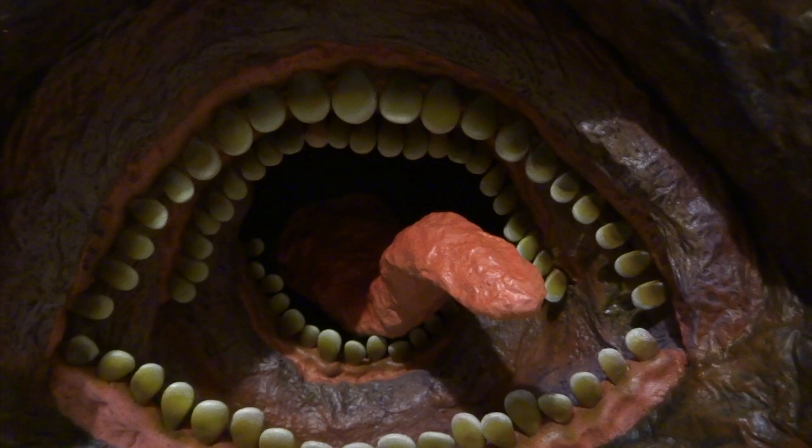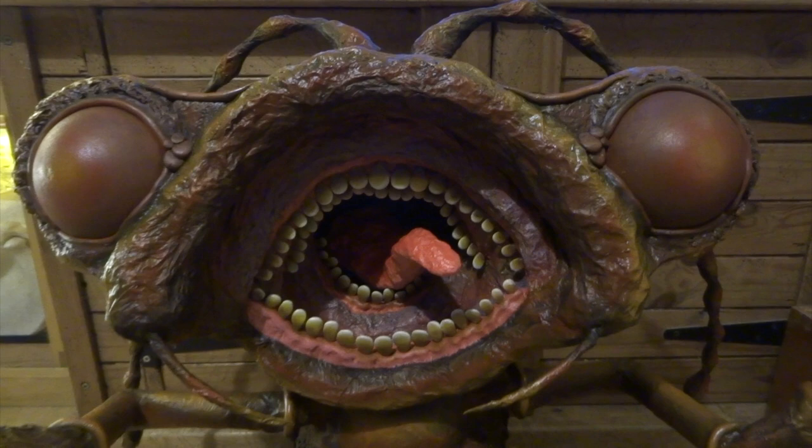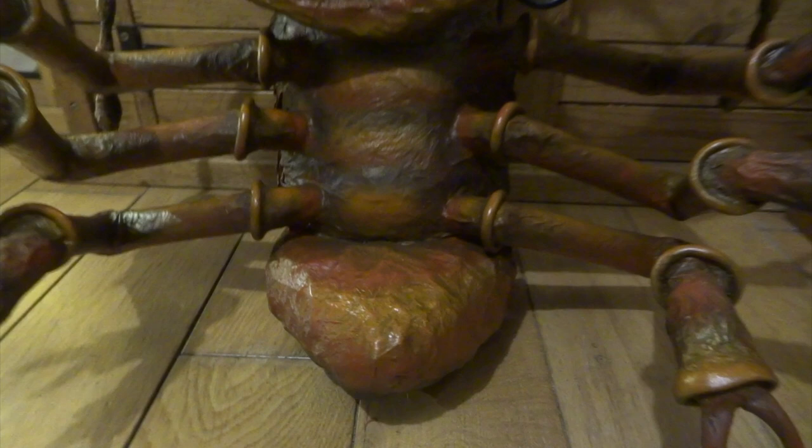I painted the gums with a brush first in pink or purple, then airbrushed light brown and yellow onto the teeth, and hand-painted white edges to the teeth. I painted his tongue pink as well, so it's starting to look pretty cool at this stage, but there are still a few things I want to do.